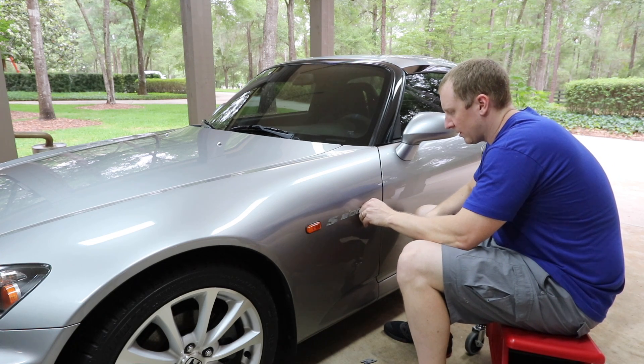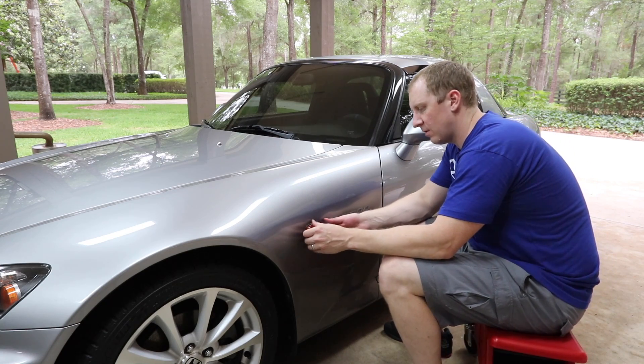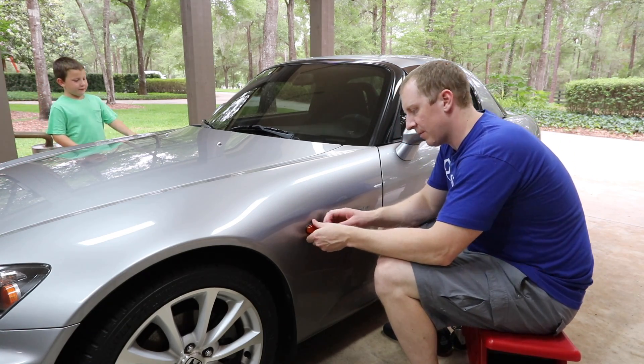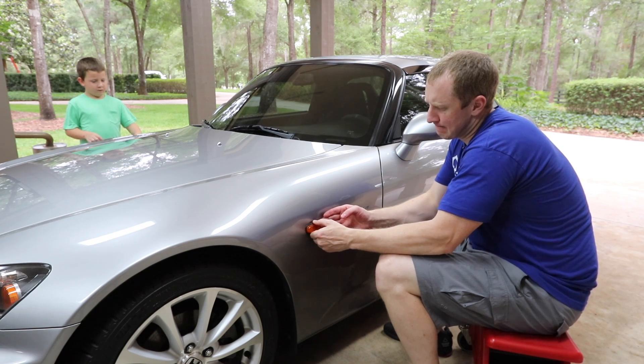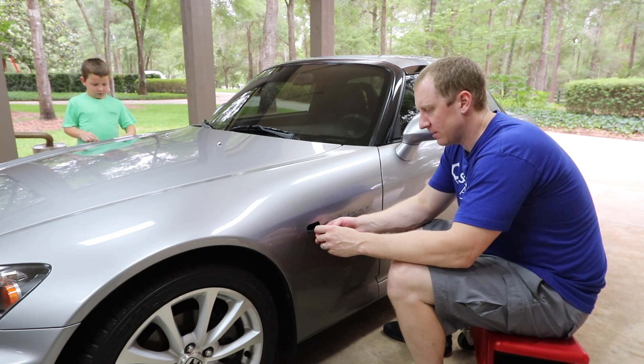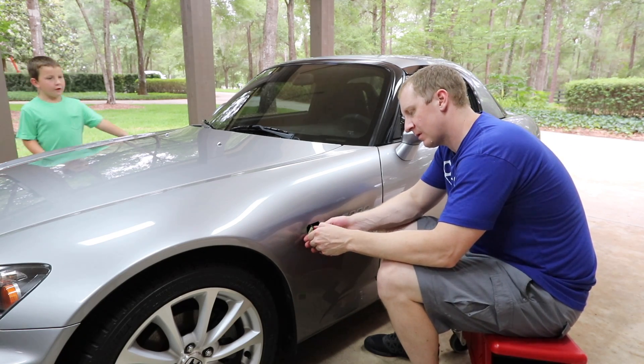This has been on here for 11 years so it's gonna take some work to get off. Alright, let me remember how these come off — I think we push it. Sweet, that's it.